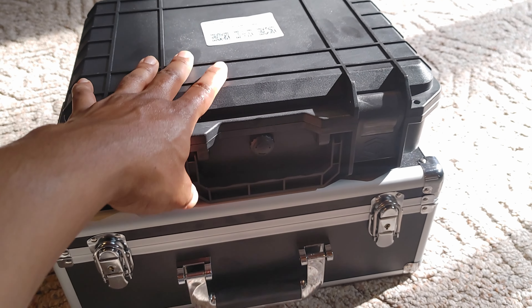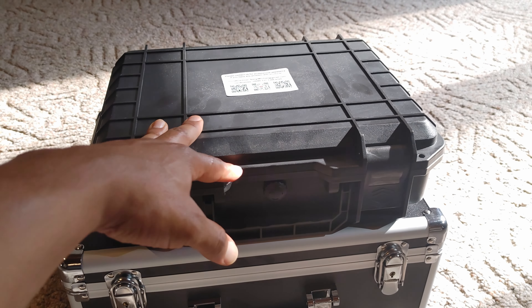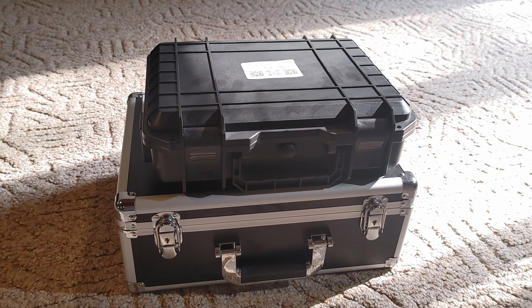This is the Sangipe sewer detection camera system equipped with a Sonde detector. When this thing is inside the ground, inside pipes, you have a device that will tell you exactly where it's located in the ground. It's very useful for surveying properties to figure out where the pipes are, so you don't mess them up when you're digging or hammering rods into the ground.